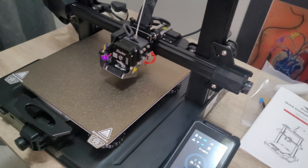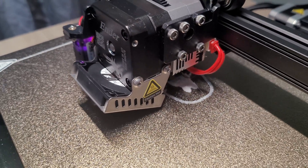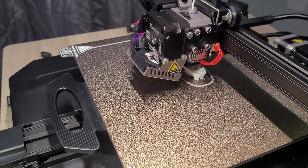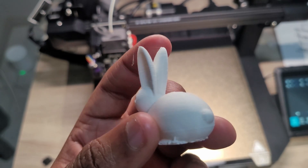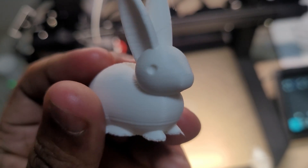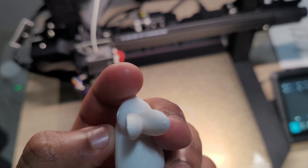I decided to test the printer with the rabbit file. Looking at the results, it looks good overall, but I feel the first layer isn't perfect. As a beginner who hasn't yet tuned the printer, that could be the reason it's not optimal. I know there are guides for leveling the bed correctly, so I'll look into those — but at least we've confirmed it works.